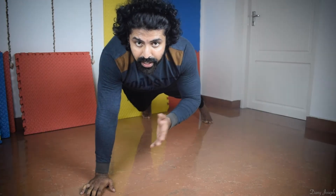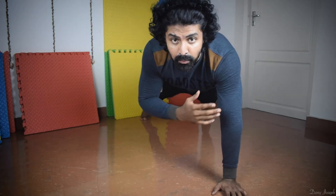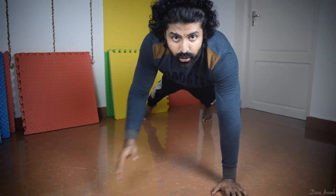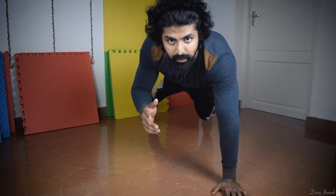If we want to make the balance of the body, we can do the balance of the body and improve the body.